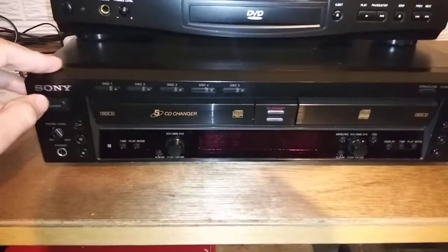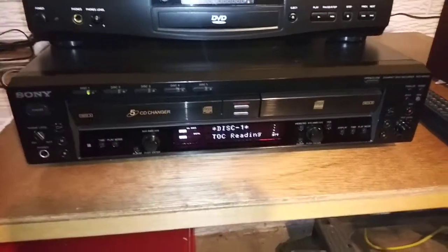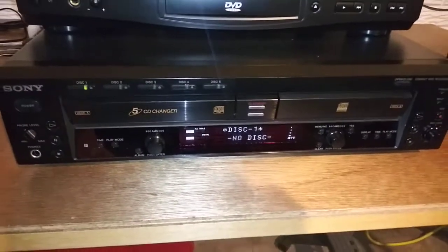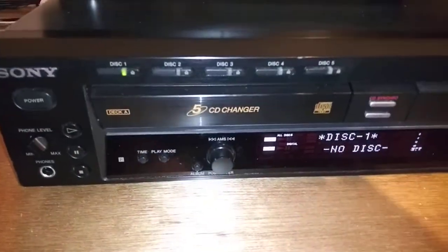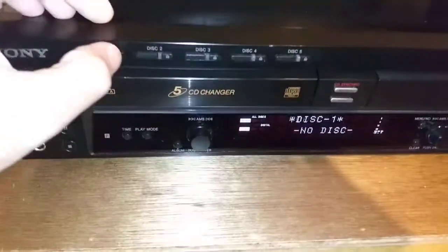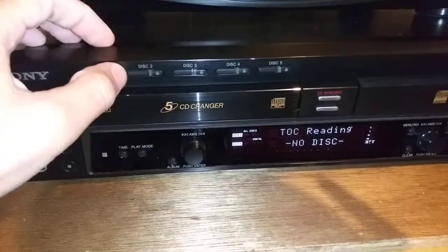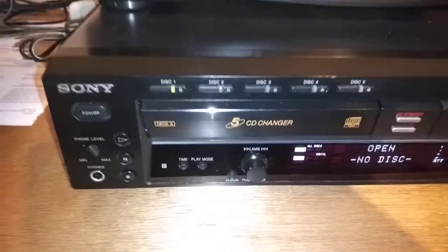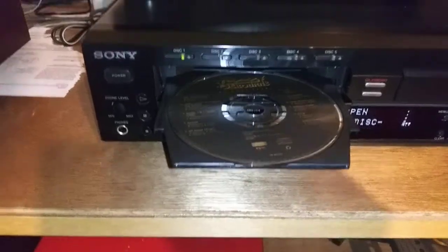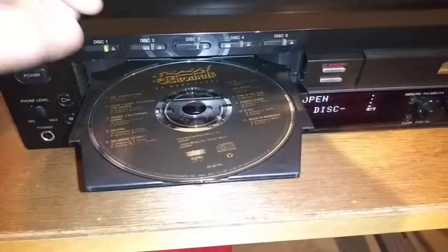I'm going to turn this unit on and show you that the mechanics all work on the changer side and that everything plays properly. So we're going to pop in five CDs here. This will take a couple minutes — the first one's in there already.